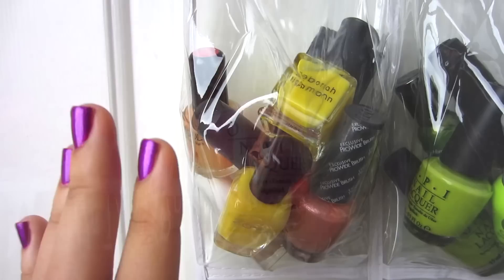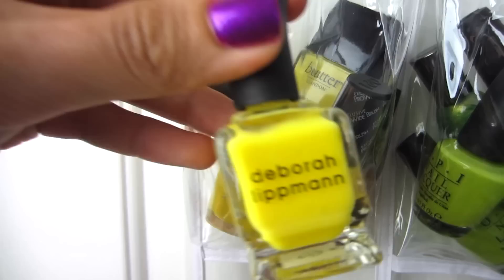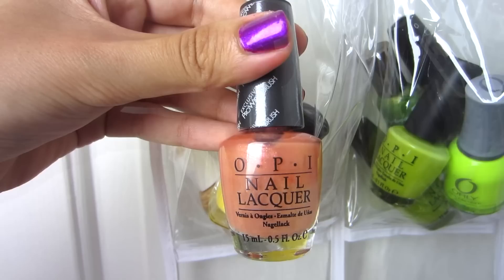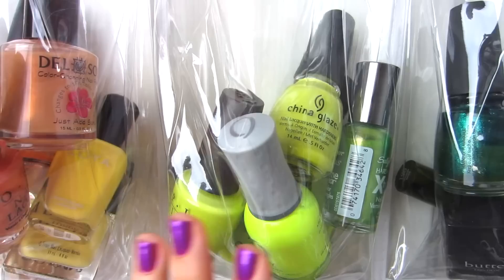In here I have yellows and peachy gold colors. This is Deborah Lipman Yellow Brick Road, Butter London Cheeky Chops — my favorite yellow nail polish — Del Sol Sunkist, which changes to a corally pink color in the sun, China Glaze Peachy Keen, OPI Prozen Bronze, OPI Peachaboo which I haven't used yet, Zoya Pippa, and Essie Shifting Power.